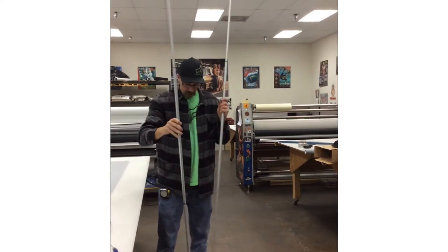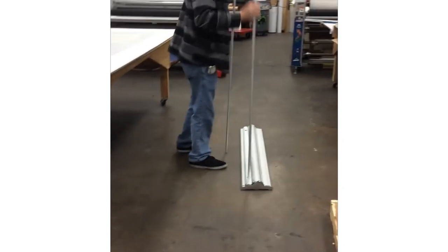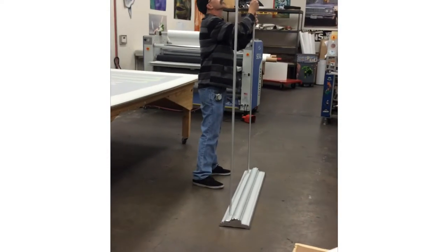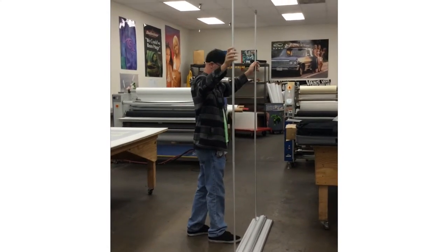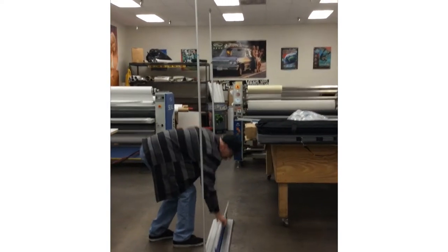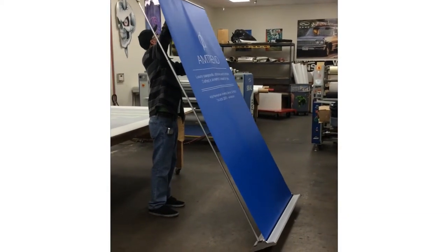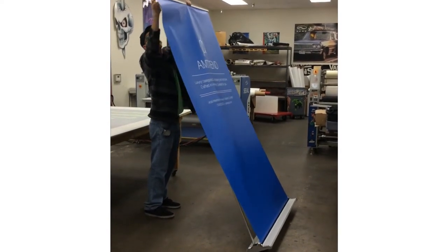For units that have two poles, this is how you set it up by yourself. Place it in the slots. Bring the banner up. If you're too short to reach it, bring the banner back at an angle so that you can reach the top.